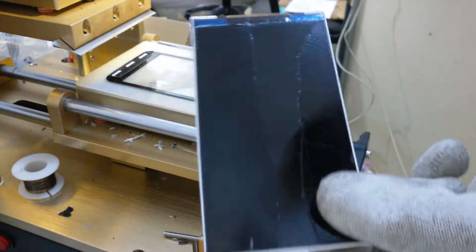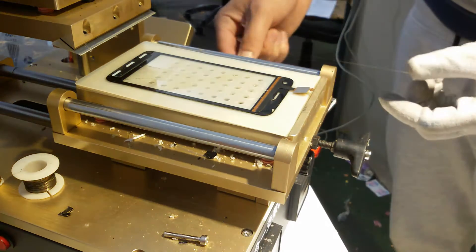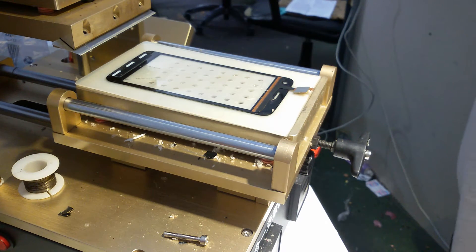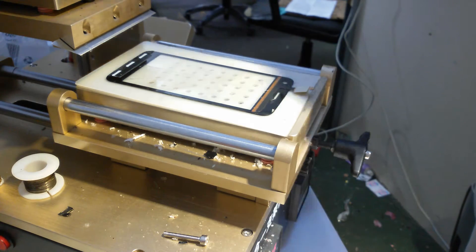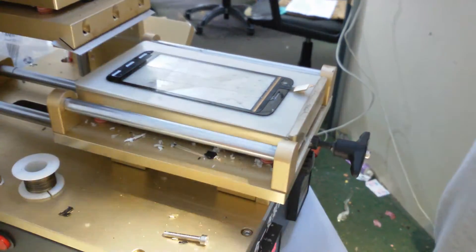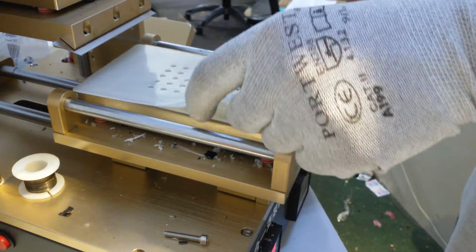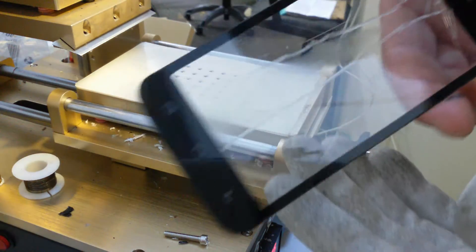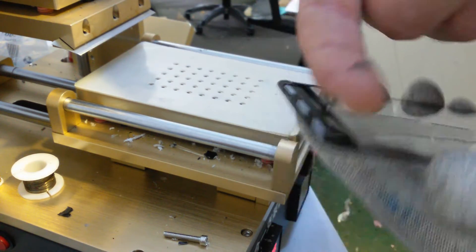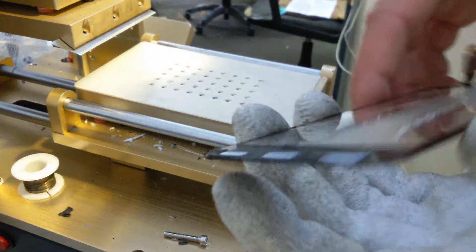So that's it — you have your LCD panel now. What you want to do is clean up the glue. For this model, you don't want to throw this part away right away, because you need to get it back. First, unglue this and keep it, because you will need it.